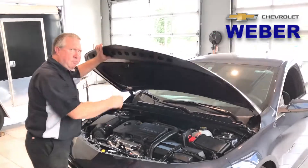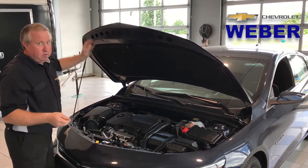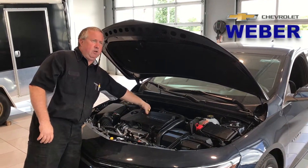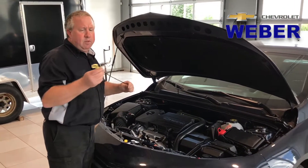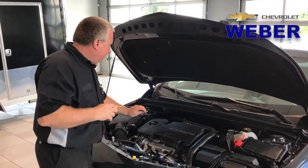Even though we can go 6,000 miles or six months on an oil change, whichever comes first, or 20% on your oil life indicator, we still need to periodically check the engine oil level, which on GMs is going to be a yellow dipstick. You want to make sure that it's actually full.